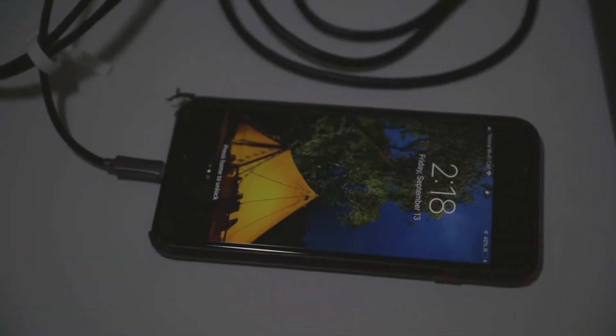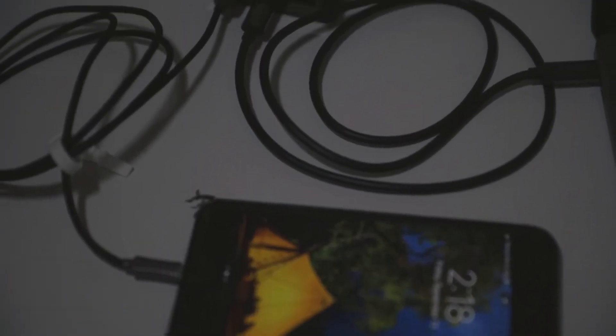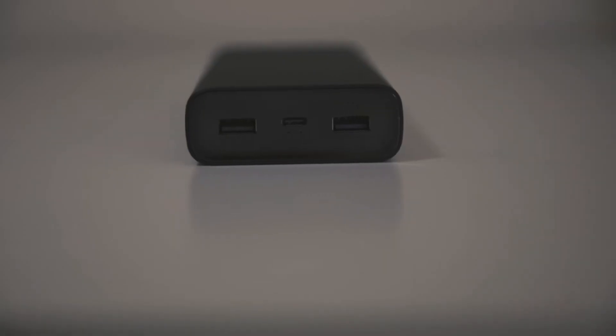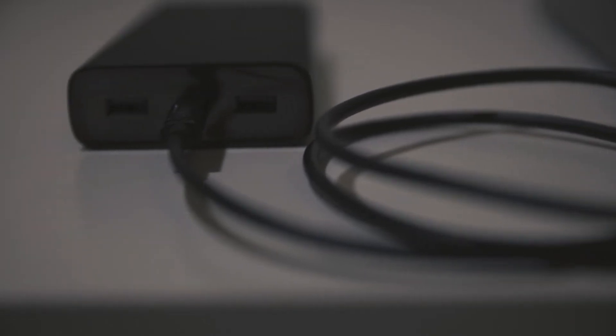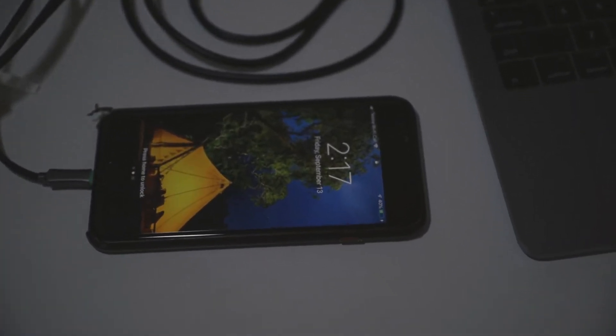It can charge my MacBook Pro and my iPhone at the same time. It is a little bit massive and a little bit on the heavier side. The powering is pretty good — it's got three outputs: two USB-A and one USB-C. I personally use the USB-C for the MacBook Pro.